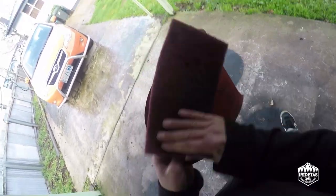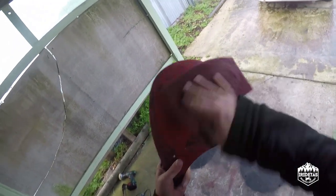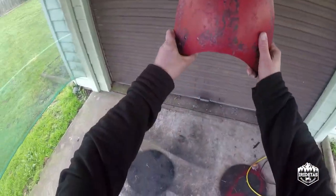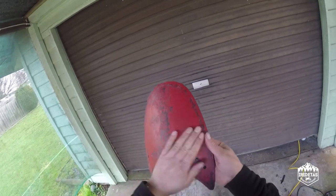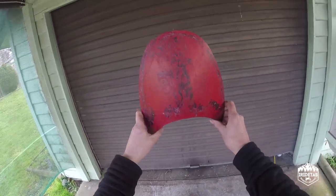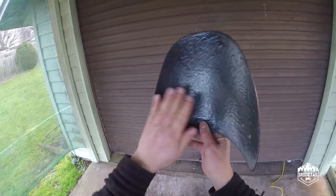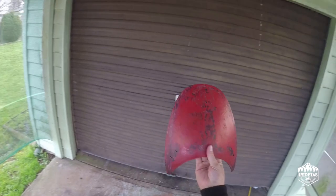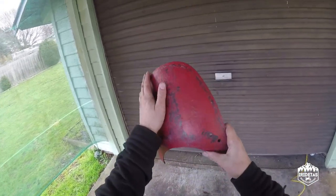So I've resprayed it — just given it a quick coat of red and then black on the back — and I'm a bit happier with that. I think it's going to suit the bike a bit better and fit in with the style I'm going for. Same windshield, just a slightly different style and patina.